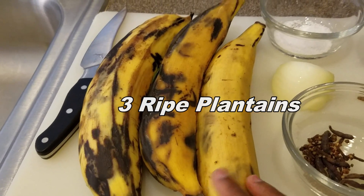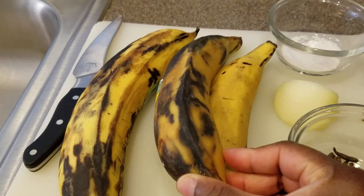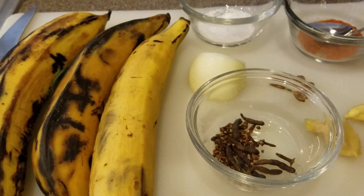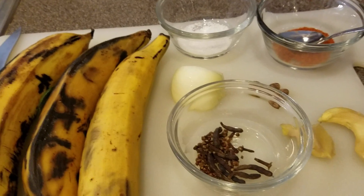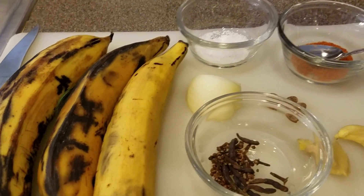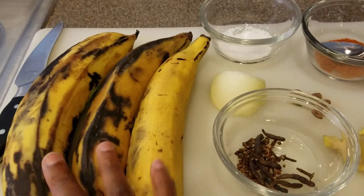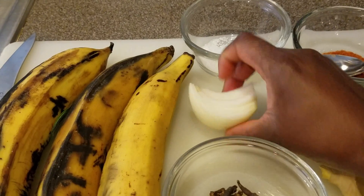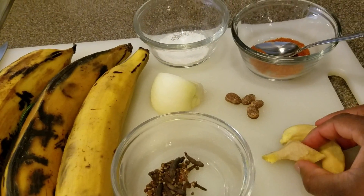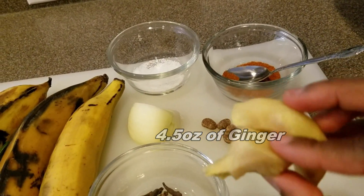I have three ripe plantains here. Your plantains don't have to be overripe — mine is not overripe. I've had them for a few days and it's time to make some Kelewele. I'm also thinking of making Kakro. I'll make Kakro when I get time. I have a little bit of onion — that's optional, you can skip that. And I have about four and a half ounces of ginger here.